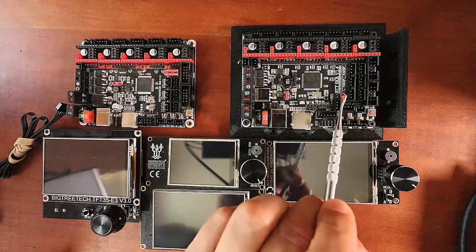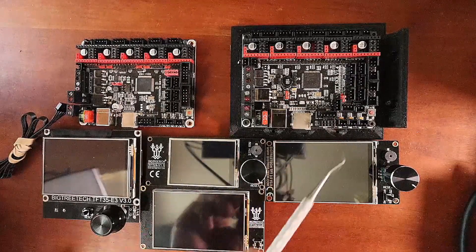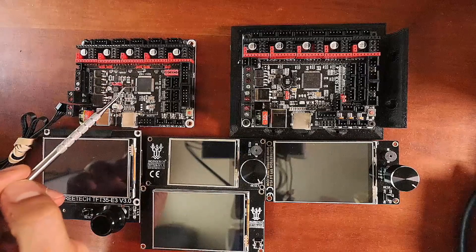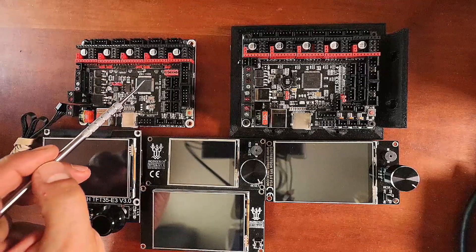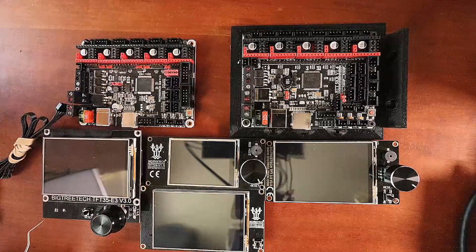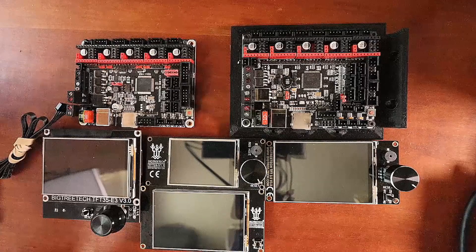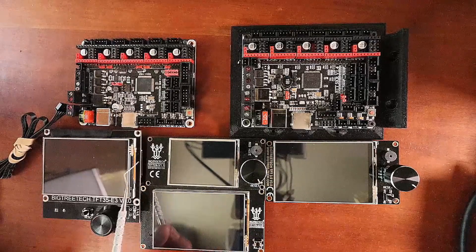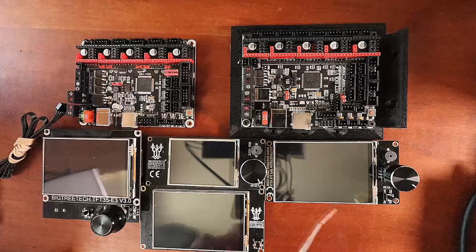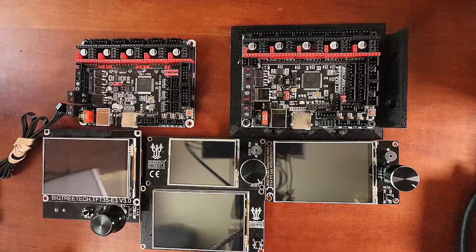We're using the BigTreeTech SKR version 1.4, which is exactly the same as the Turbo with the exception of the motherboard specification in the Marlin firmware. We also have the BigTreeTech SKR version 1.3. The TFT displays we'll be using are the TFT35E3 version 3.0, TFT24 version 1.1, TFT35 version 2.0, and TFT35 version 3.0. They're all very similar and I'll point out the differences in a moment.